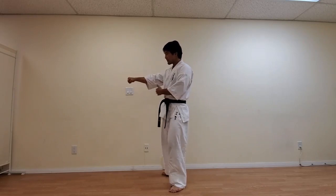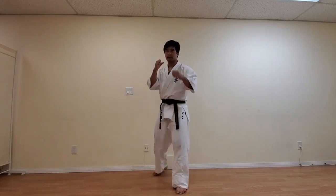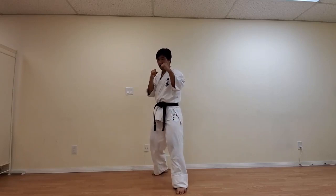When you make an impact, at the point of impact, everything should be straight — and of course you are hitting with the front two knuckles called Seiken. Now we are doing Gyakuzuki, which is the same technique — Seiken Chudansuki — but from the backhand.